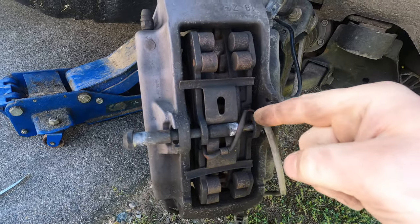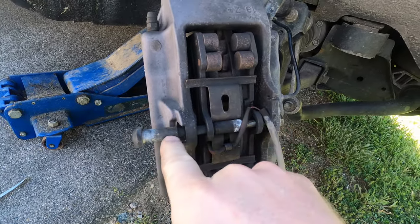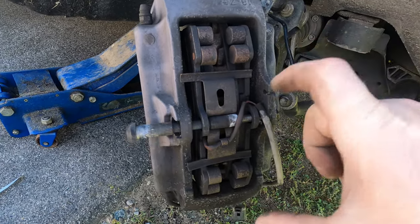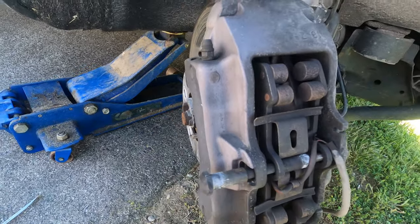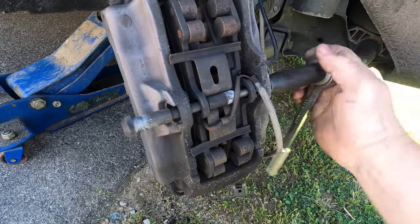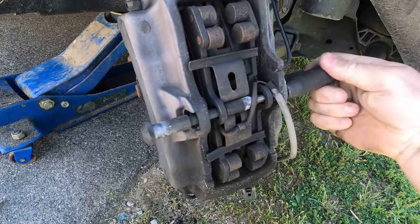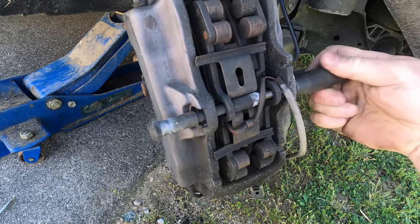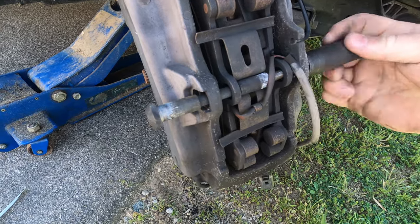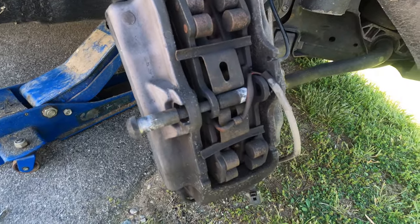It's in there — it kind of popped because it got past the spring. Now I can take that out. This popped up, like everything is getting pushed out. This might be a real pain in the butt to push back down and put the bolt in, but we'll see how it goes. There's a fart. See that spring? Don't line your face up with it — I'd imagine that would hurt.